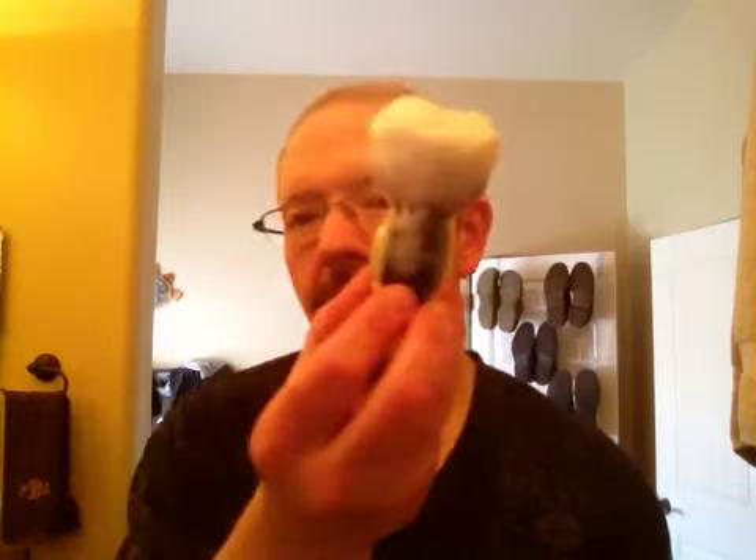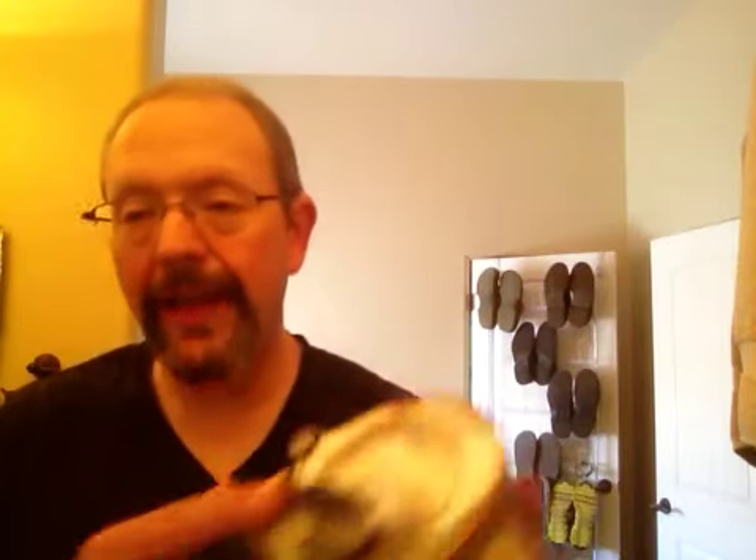I'm going to be using my Thater two-band silver tip brush. I've already loaded the brush on the puck in my scuttle — I soaked the brush, squeezed out the excess water, and loaded it fairly dry for a good minute or so. I've got a nice lather formed on top of the puck, so we're going to go ahead and give this a try.